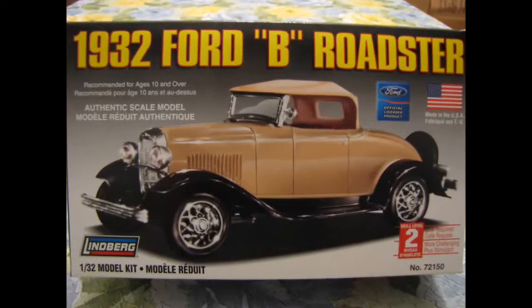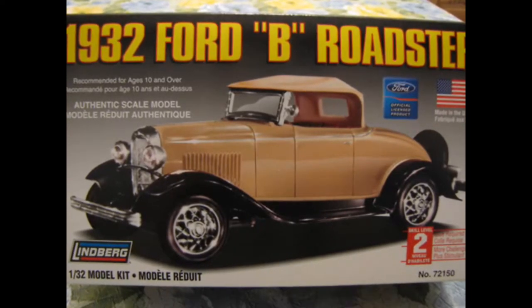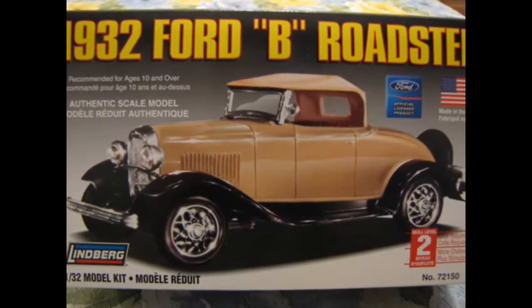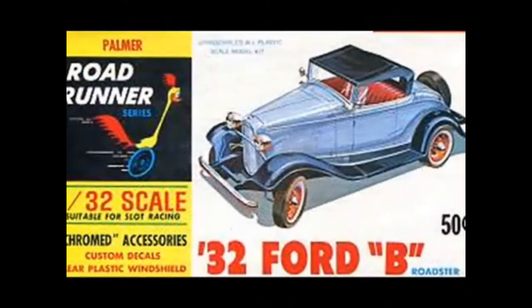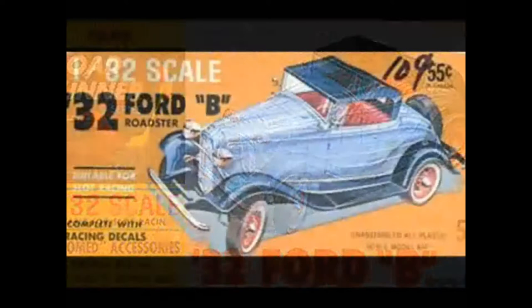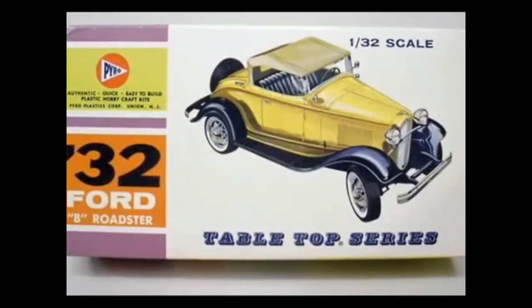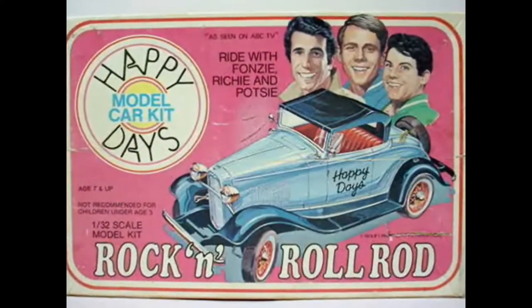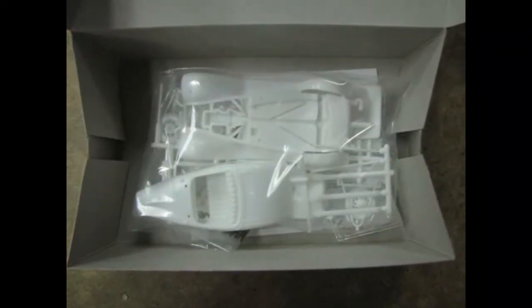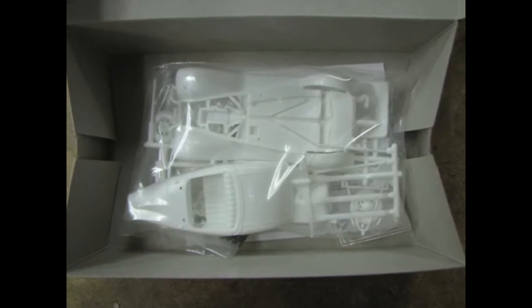There are a few things in this kit that will provide a challenge to builders. This is not intentional on Lindbergh's behalf, but is reflective of the kit's history. Originally, this kit was produced by Palmer in 1960. Throughout the years it has been re-released in many forms and by many manufacturers, including Pyro and Lindbergh. I especially like the Happy Days version. With this in mind, the kit has the least amount of mold marks and flash in the entire Lindbergh 1/32 automobile series.